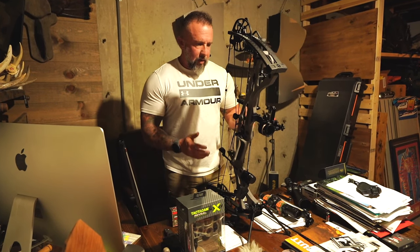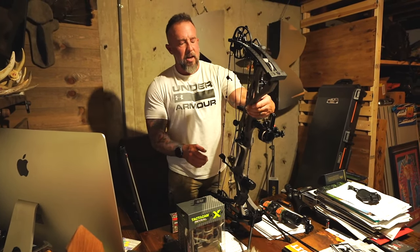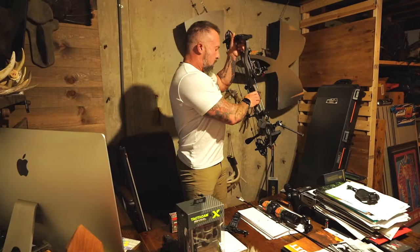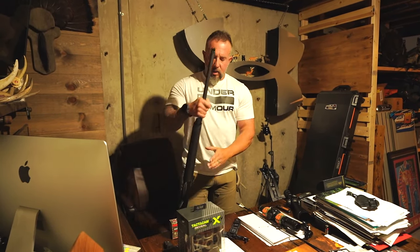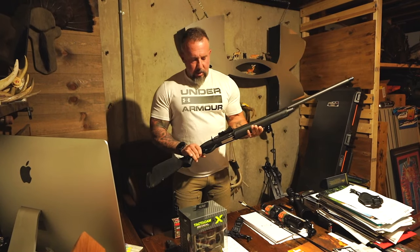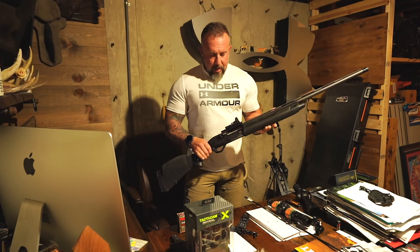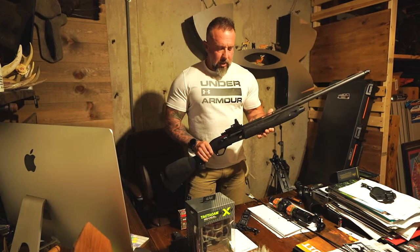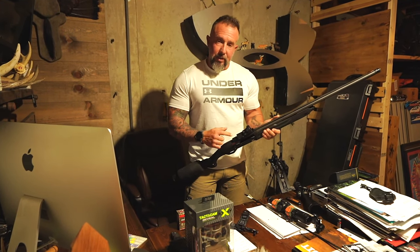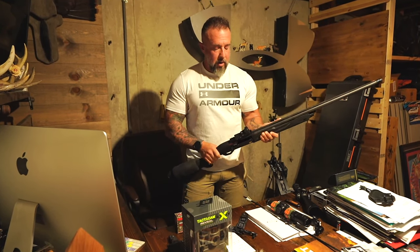That's basically my setup on the bow side of things. On the shotgun side, Winchester is a new partner for this year. They sent me the SX4 — really awesome shotgun, 12-gauge, that I really like. I actually drilled and tapped this one myself and put the Leupold Delta Point Pro red dot on here.